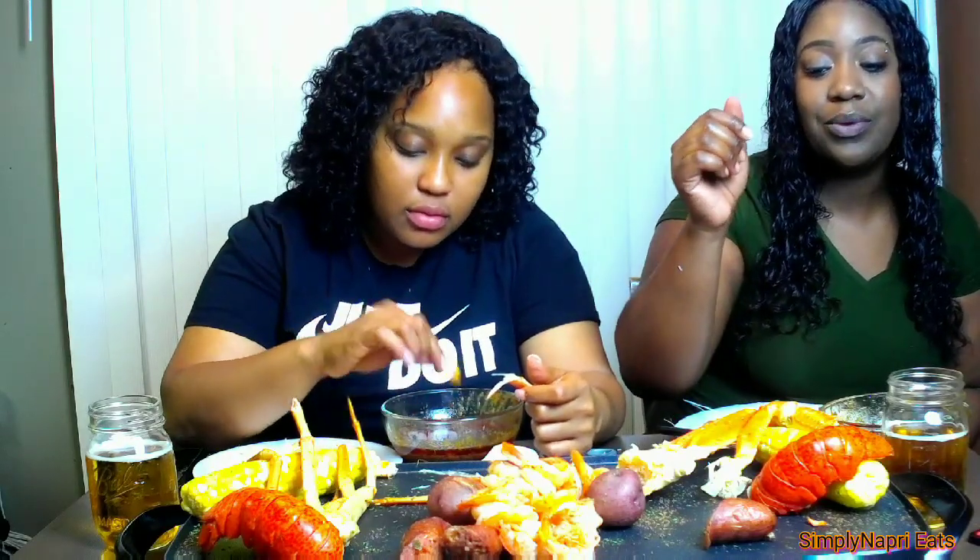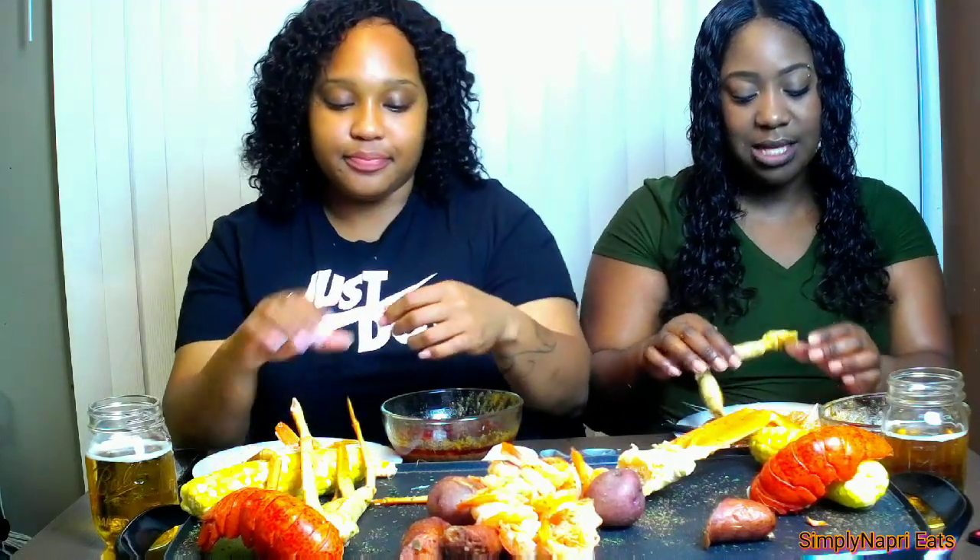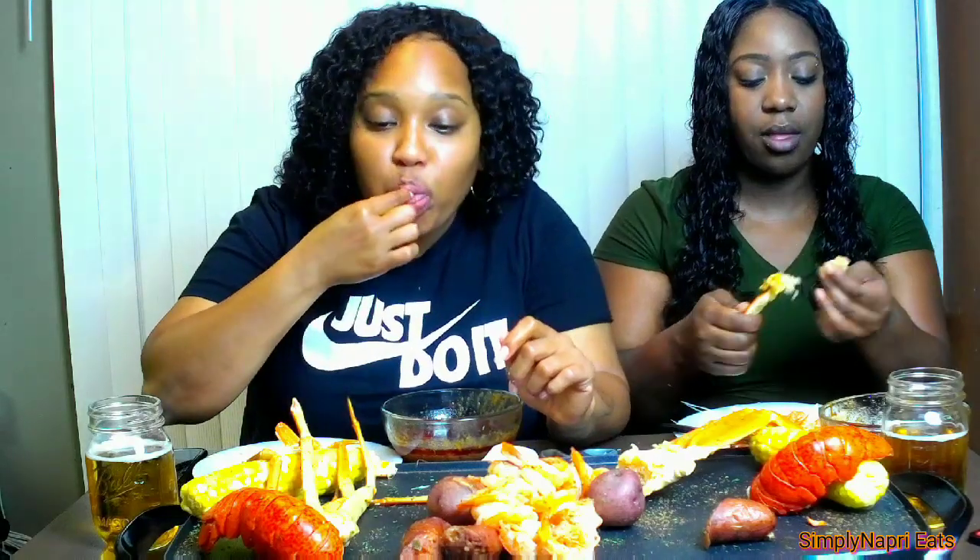Just being able to enjoy some good food and some good company is really all you need sometimes on a Saturday night. You know what would have been good? Some cold, icy water. We should have had some on the side — I could still make some if you want.